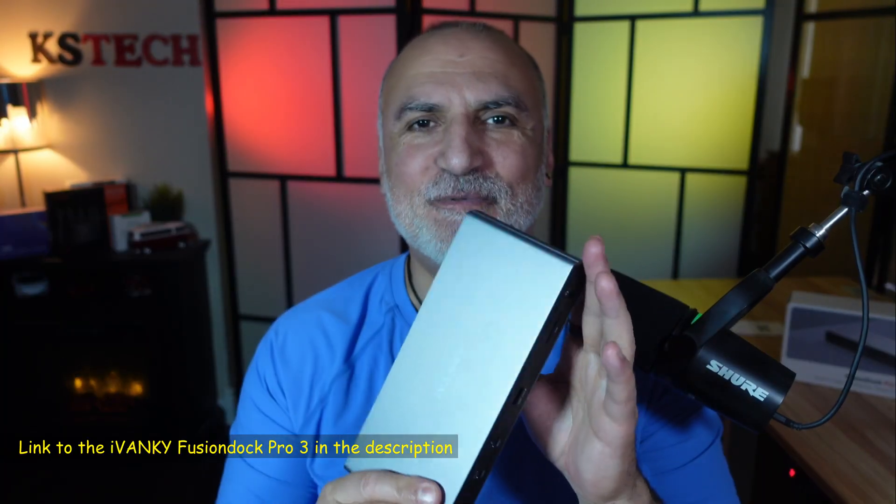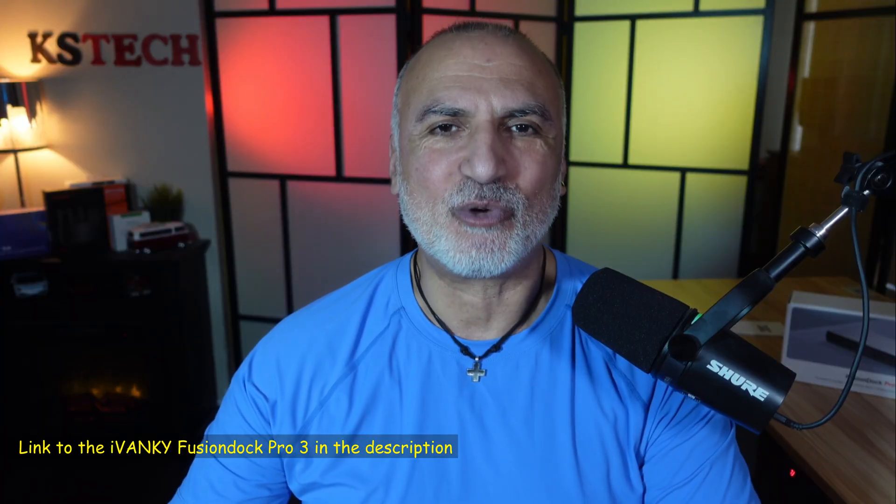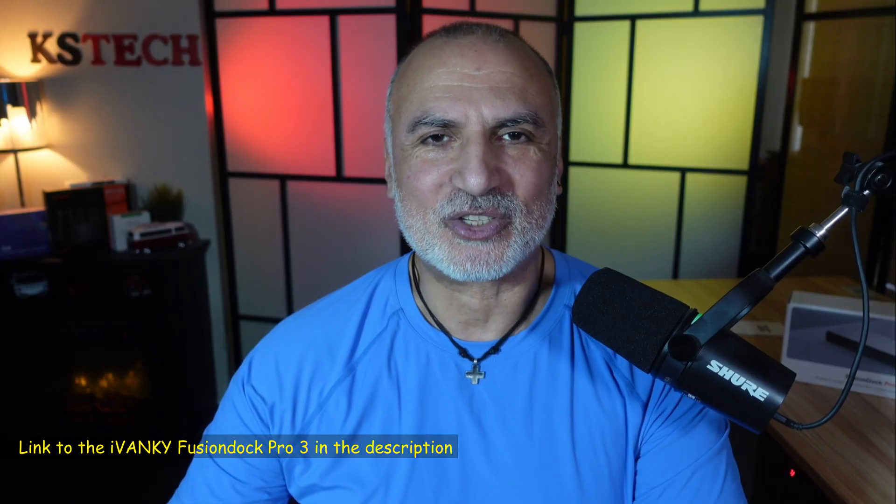If you want to check it out, I'll leave an affiliate link in the description. If you make a purchase using my link, I'll gain a small percentage at no cost to you, which will support my channel. Thank you all for watching. I'm Eloy from Knowledge Sharing Tech — see you in the next video.